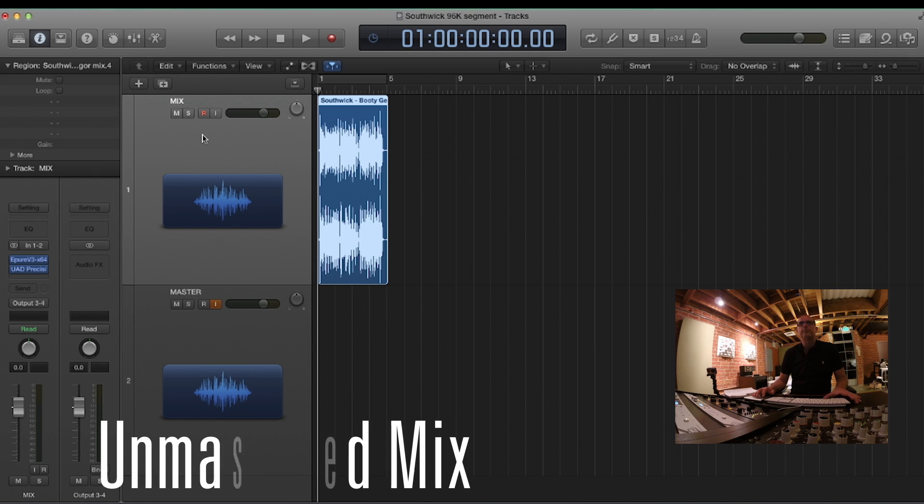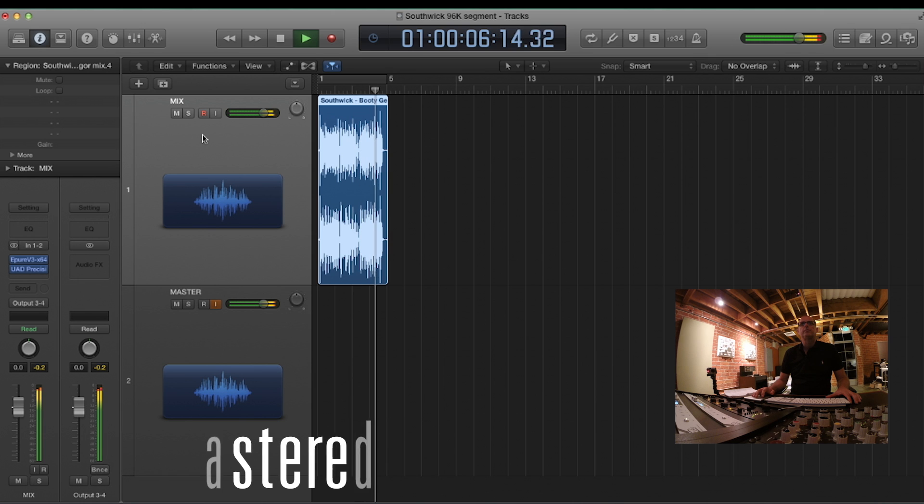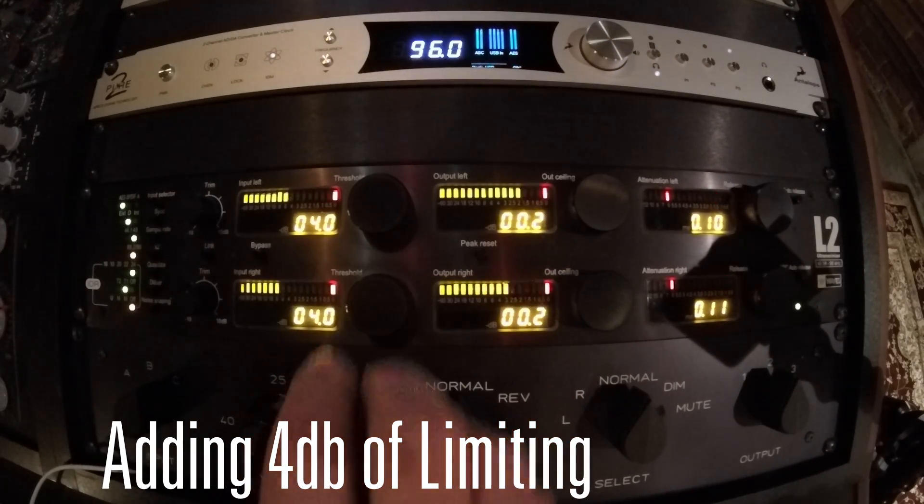Let's play a segment from a mix. The level is already close to 0 dB, so it's hot. Now let's make it loud. First I'll try adding 4 dB of limiting with the Waves L2.